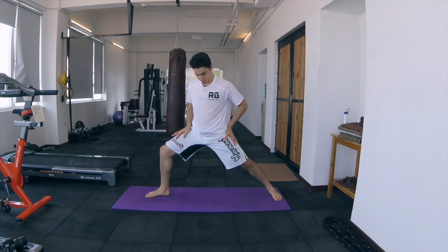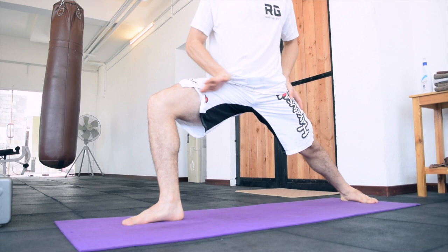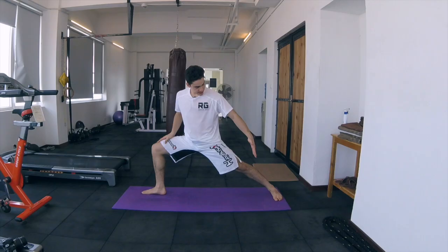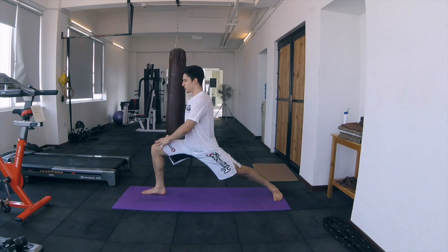So the first thing we're going to do is come into our first stretch position. You want to make sure that your legs are at a 90 degree angle and that your back leg is fully stretched out, facing this way, again in this 90 degree angle. Your body is straight, you're going to be facing this way. We're going to hold this for about 20 seconds.